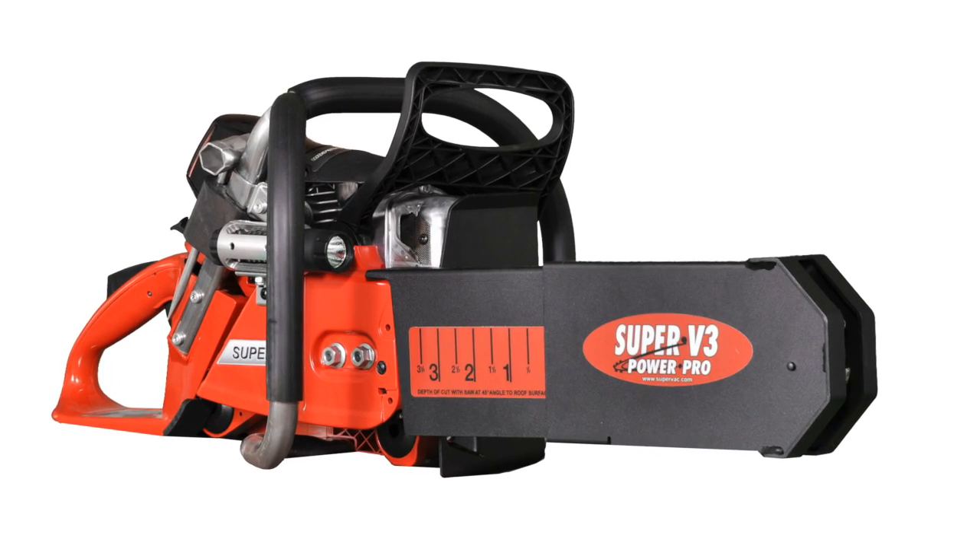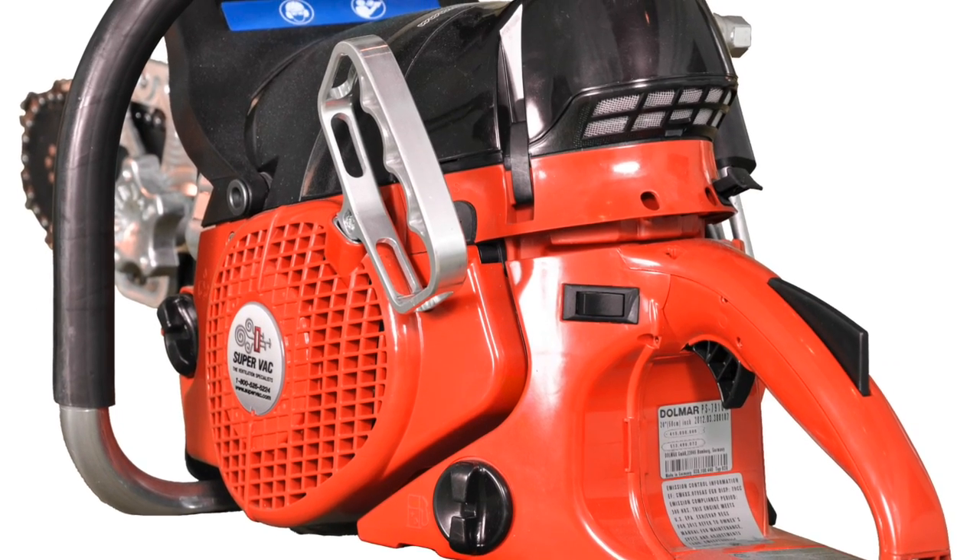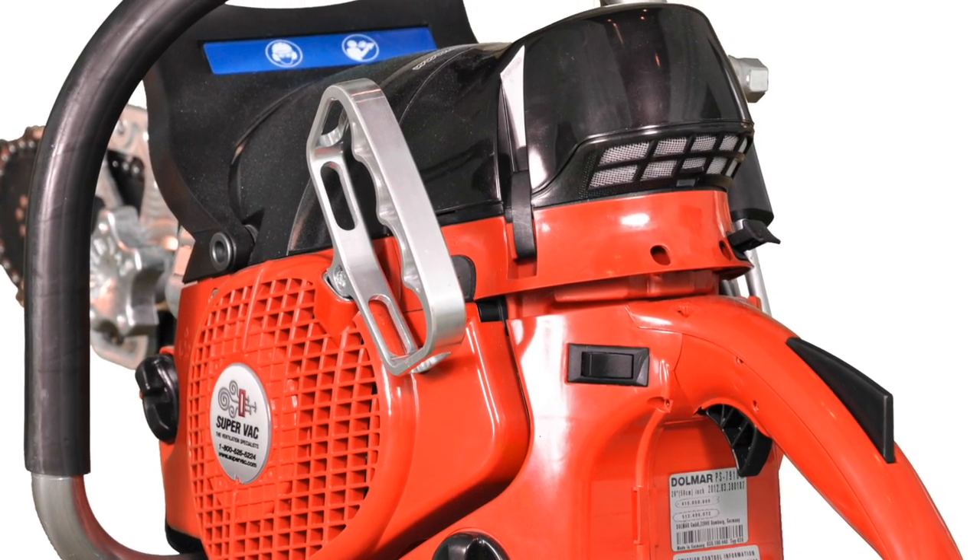What we'll start with is the power plant. We are using a Dolmar power head. It's a 78 cc, 5.7 horsepower unit.